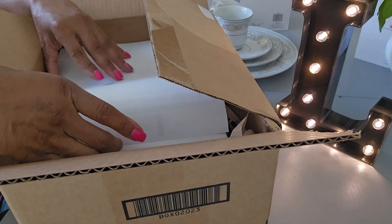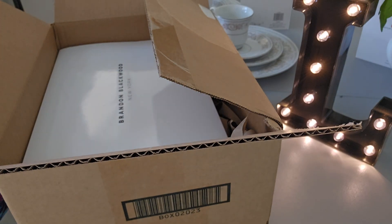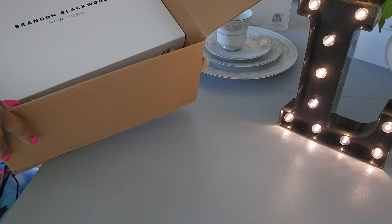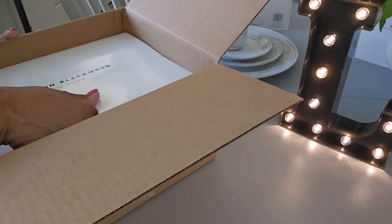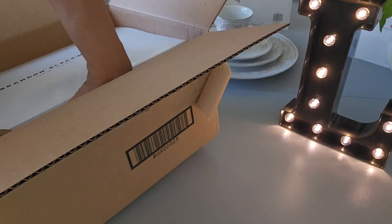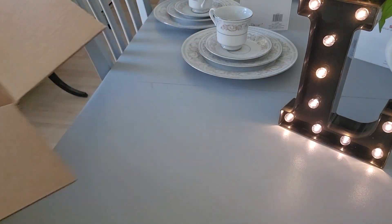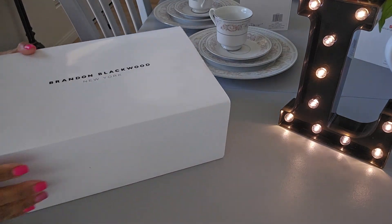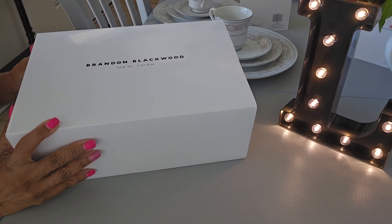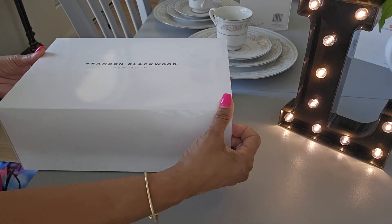So what is this right here? This is probably my invoice — yes, this is the invoice. As you can see, it is from Brandon Blackwood. This is my second purchase from Brandon Blackwood. In my first video I said there was another item I was looking at purchasing from him, and I finally decided to bite the bullet and get it. I was trying to wait for it to go on sale, but I don't think that's going to happen because it is a popular item.